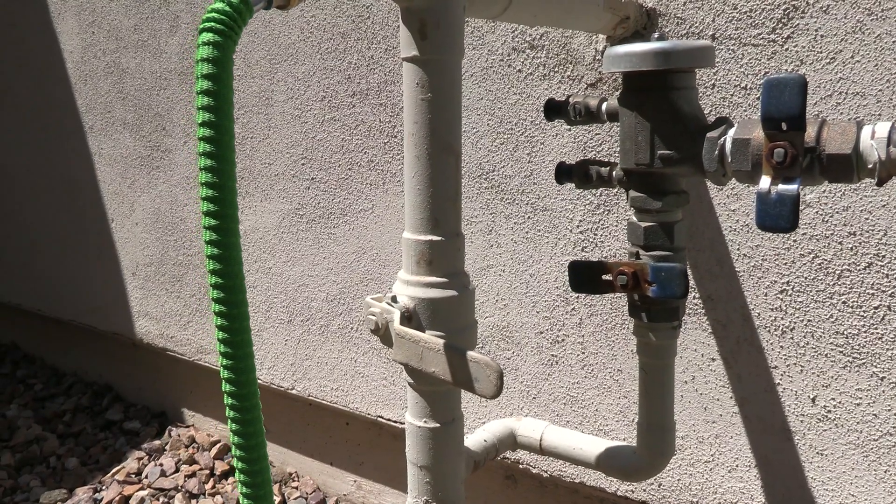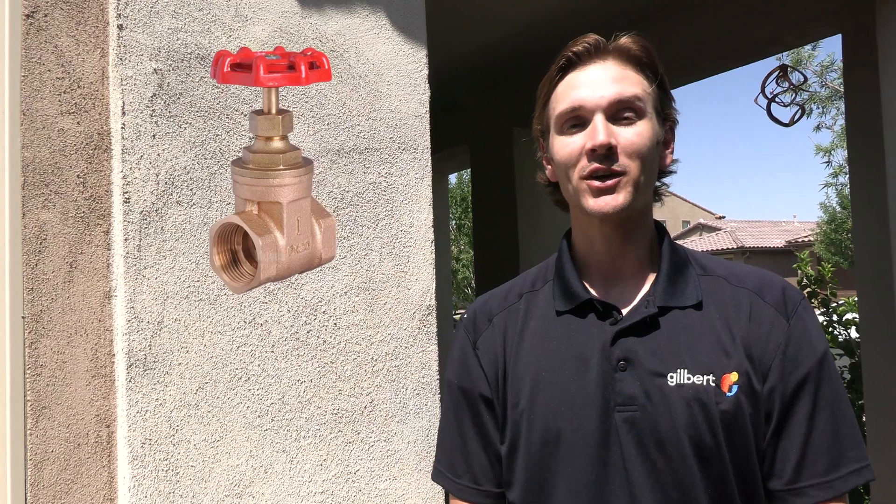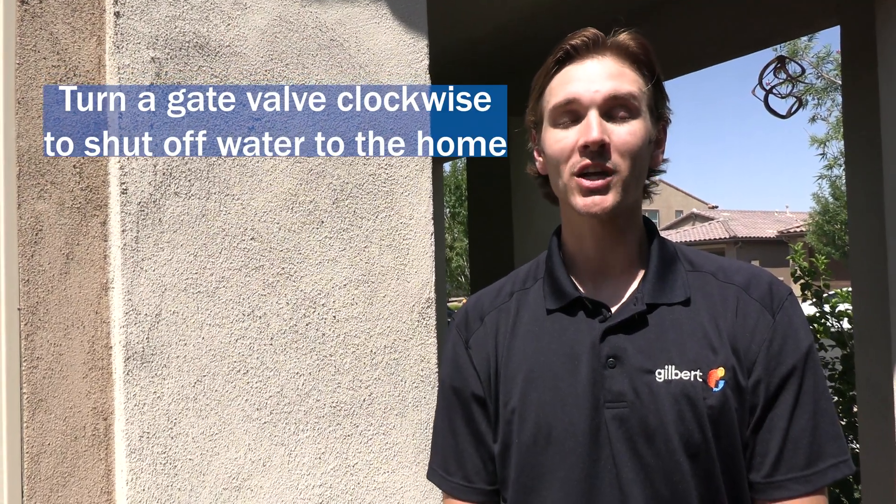There are a couple different types of valves that you may encounter. Older homes may have what are known as gate valves. These are circular handles, and turning them clockwise until they stop will shut off water supply to the home. Be very careful when handling gate valves because they can strip. If they strip in the off position, then you will not have water supply to the home until a repair is made.